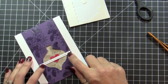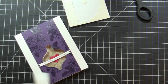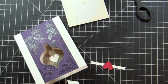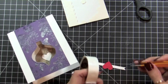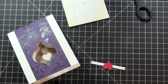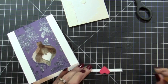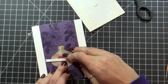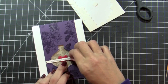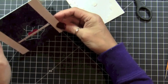All you need is two mini blue dots, one on each side of the sentiment, so it adheres to the front of the card. The placement is easy because all you have to do is put the heart where it should be. And there you go!